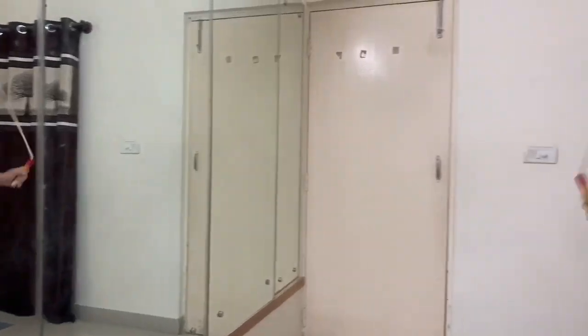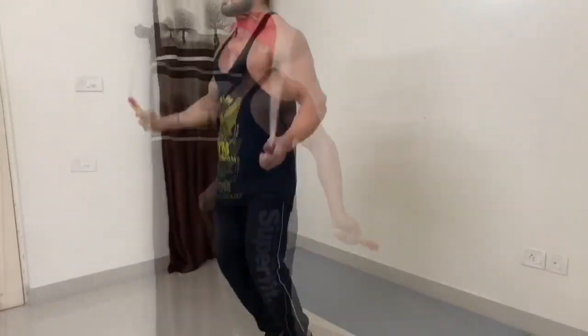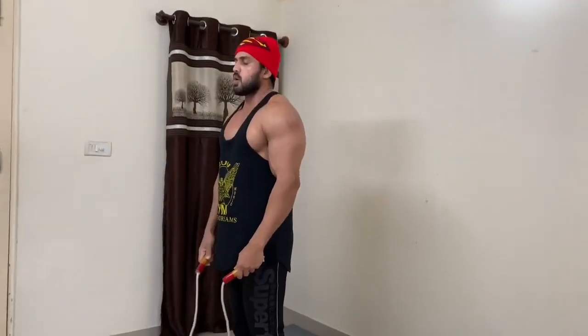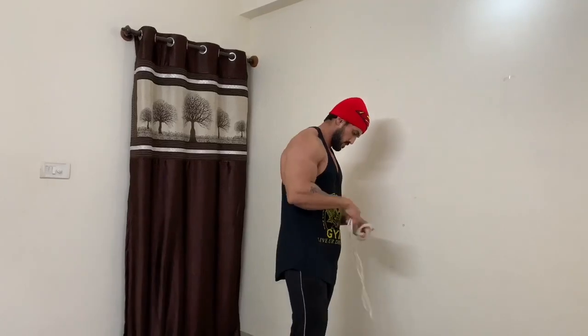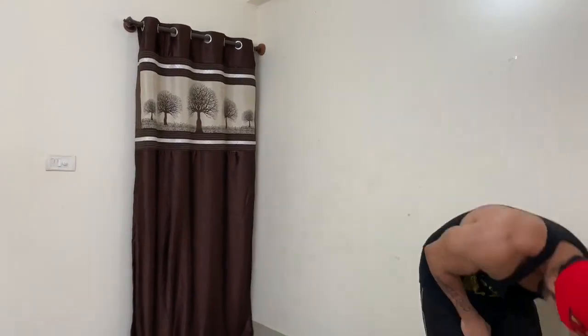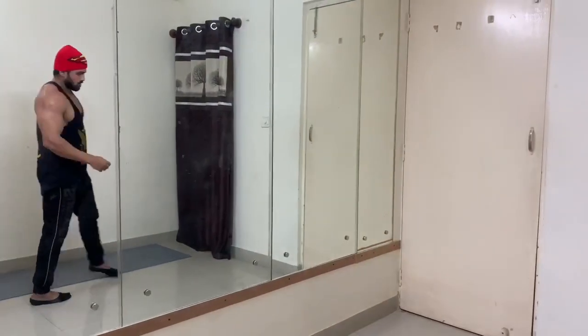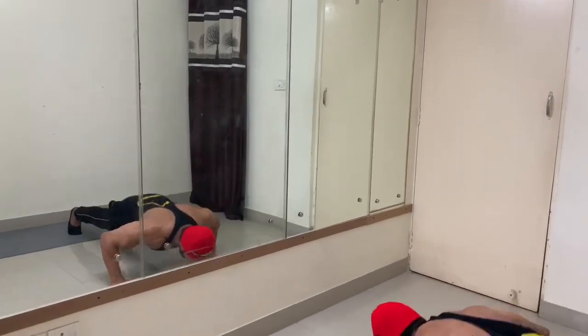And then we are going for the core workout. Core workout is abdomen workout — the most attractive muscle in the human body. After skipping for 25 to 30 minutes, we will go for a 5-minute high intensity cardio session. It is like a circuit session. Let me explain how it is done.